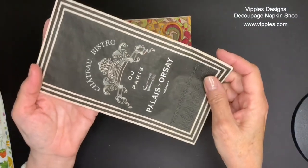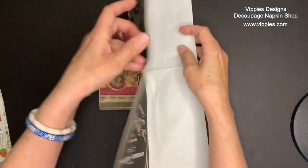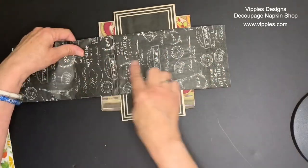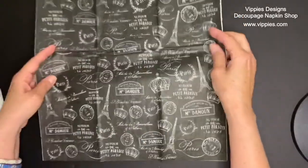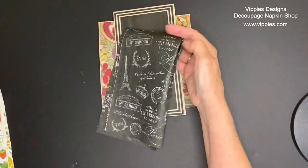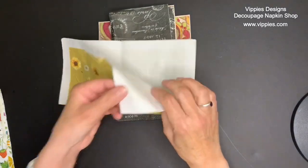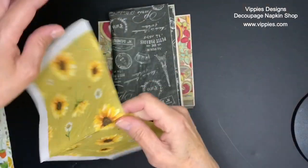Now these next few napkins, they're black, and I'm thinking what can you do with these — I think they would look so good on bottles and jars as well. Now this napkin kind of caught me by surprise. I didn't realize until I opened it all the way up that this print actually goes all the way across the napkin. That makes it what they call a panoramic napkin, as none of the print is cut off. Really really pretty. Sunflowers again are very very popular, so Vippy's has brought in a ton of them.